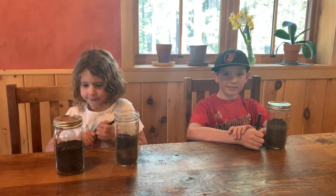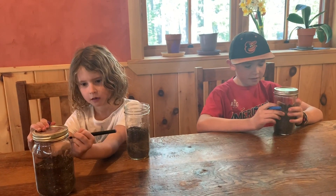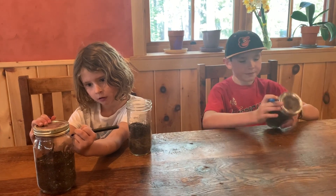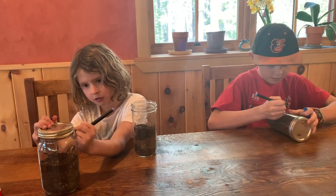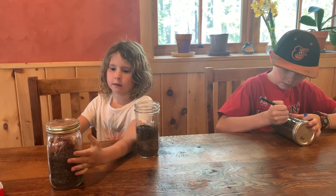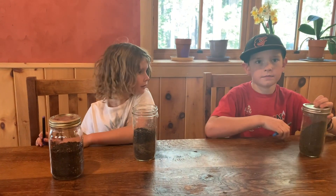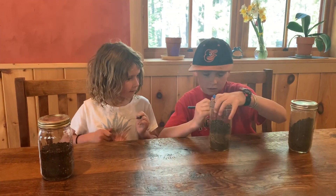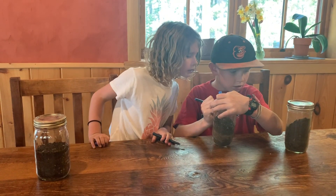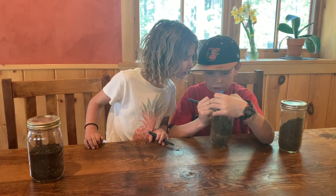We're back inside. Griffin and Mari are going to label their jars so they remember which is which. Griffin is writing N for natural soil. We have glass markers, but you can use any kind of Sharpie. Mari wrote G-S for gardening soil, and on the mixed jar they wrote G and N.